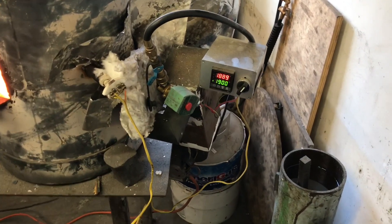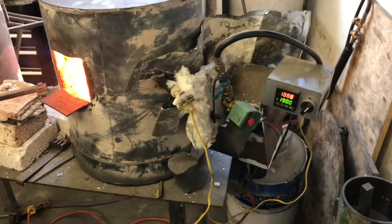Ideally, I get about a 5 to 10 degree plus or minus swing on this, which is pretty good for an open air forge.